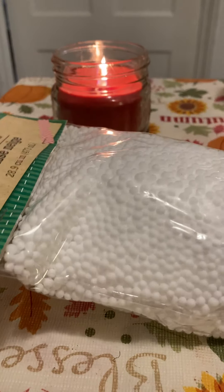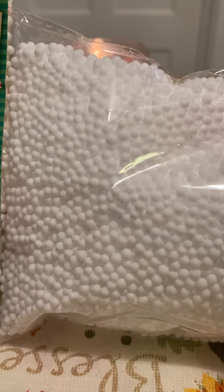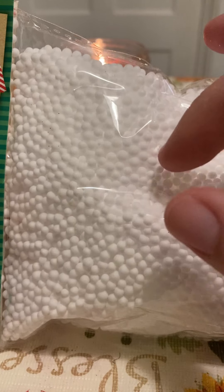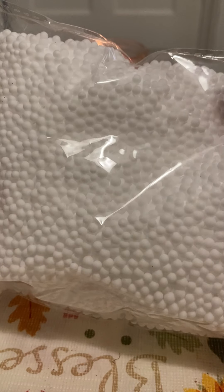Next, I needed more of these faux snow, but this style actually has smaller snow pearls than the other bag. They have two different sizes, so I got the smaller size — these are smaller than the other pack.